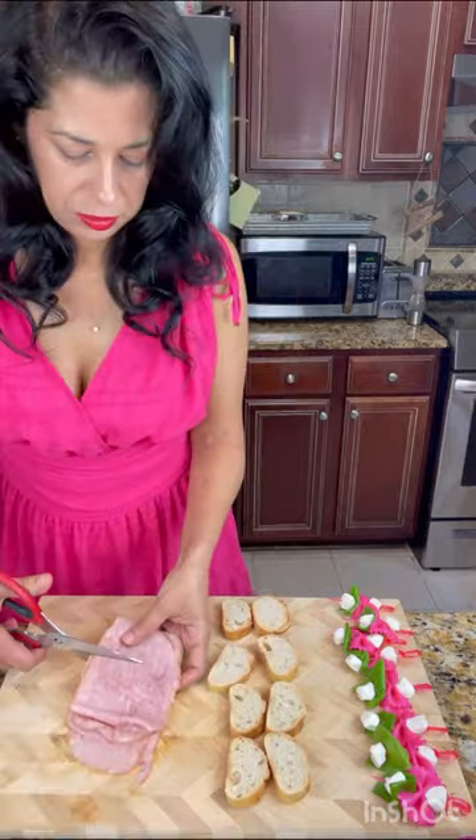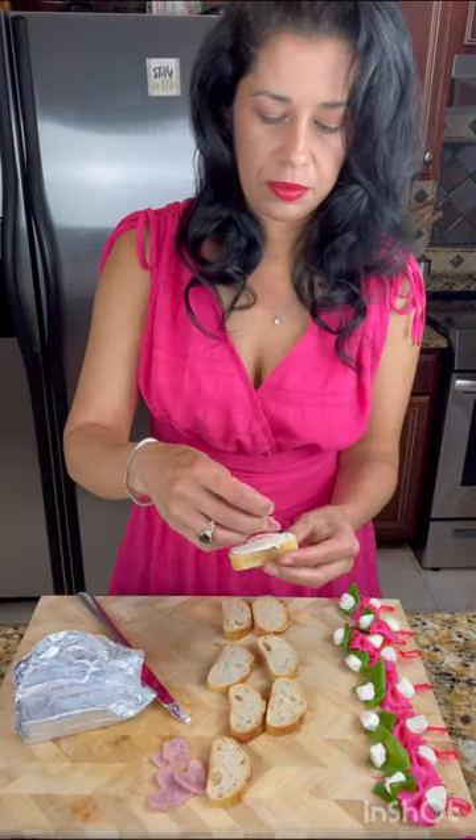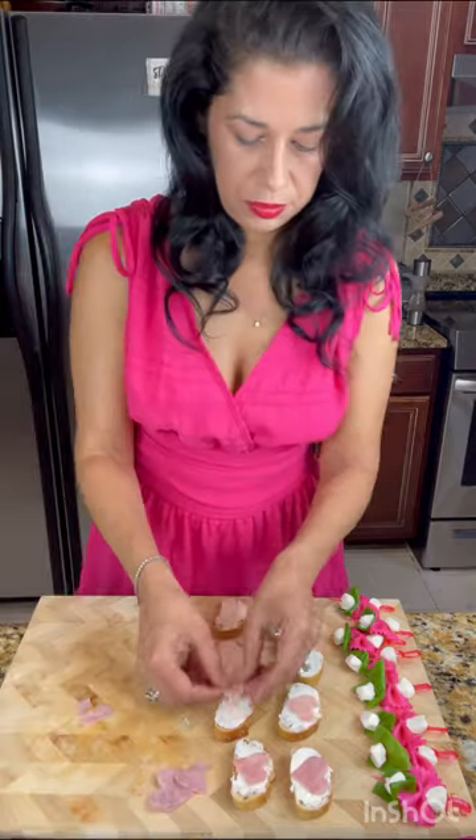For the ham hearts on the French bread, you're going to start by cutting your hearts out of ham. Add a little bit of cream cheese and you are done.